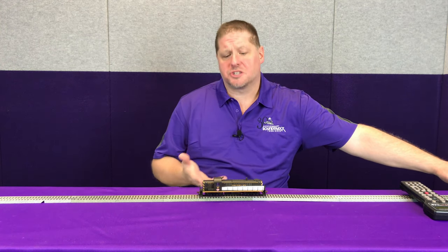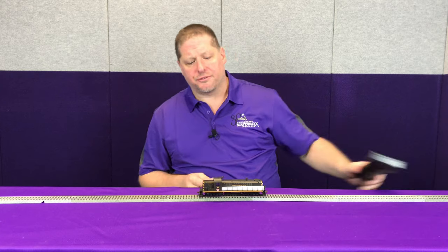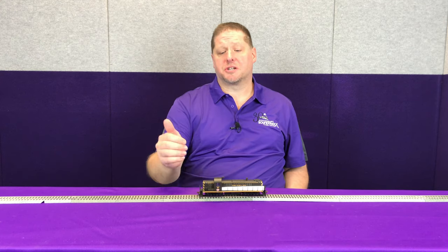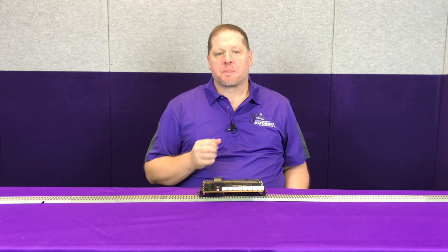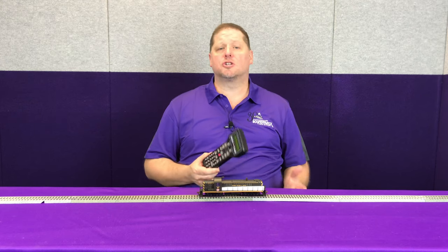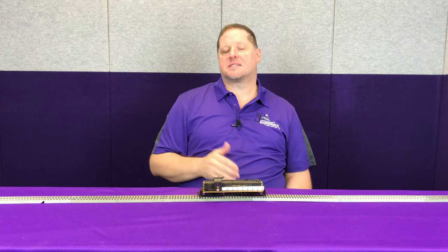Now we'll adjust a few CVs to select sounds so the decoder matches the model. With track power applied and the decoder running, the first thing is to set the address. This locomotive is currently set to address 82, which is a short address. We'll program from address 3 to a long address — we'll use 1000 — and then set it back to a short address of 82 on the main line. We program loco 3 on the main line, press 1 for address, then 1 for long, and set it to 1000. The throttle now shows locomotive 1000 and we have control.